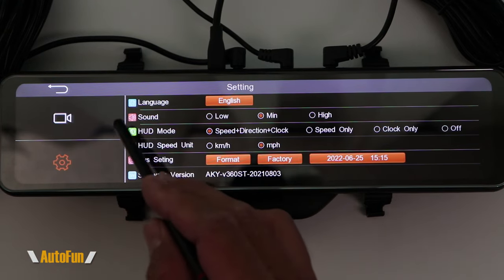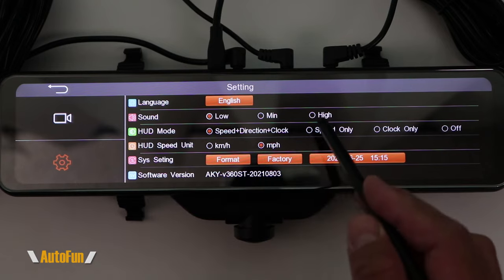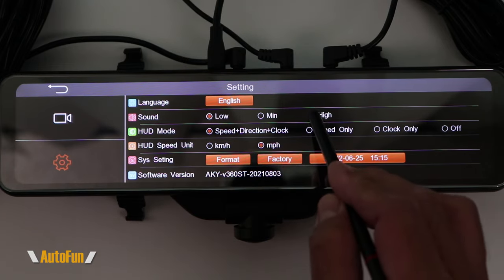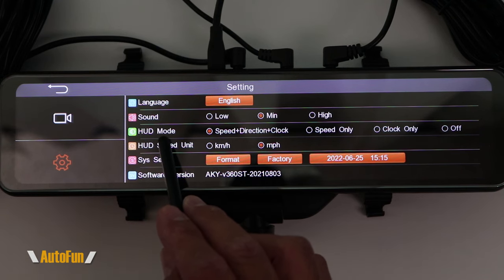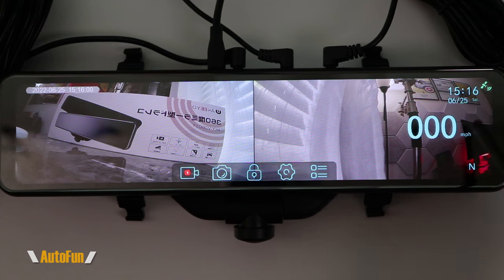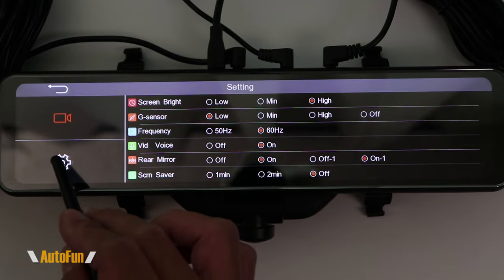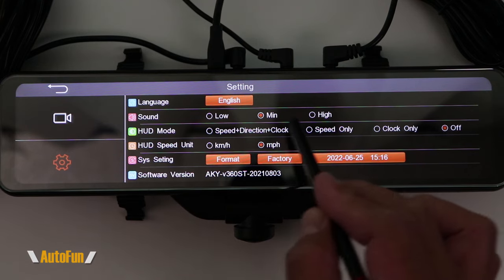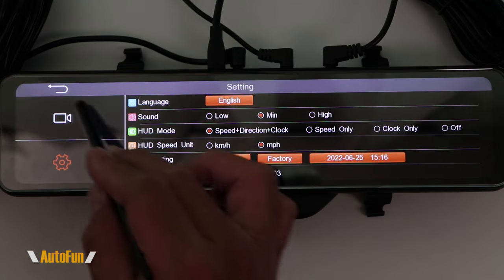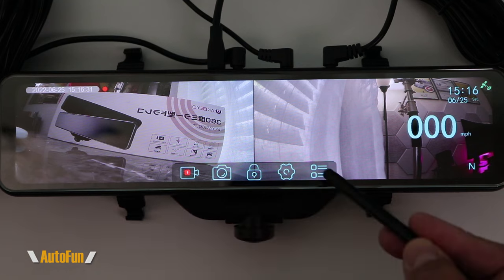On the second page, the first option is changing the language setting. The next option is sound — the volume emitted by the dash cam itself — and I normally leave that at medium. The HUD mode controls what information is displayed on screen: currently we have the time, date, speed, and direction. We can adjust these — for a clean screen, turn all off, or select only clock, or only speed. My preferred setting is speed, direction, and clock, because it's small, doesn't get in the way, and the speed is a nice reminder of how fast I'm going. I always like to have a compass — I think that's convenient.